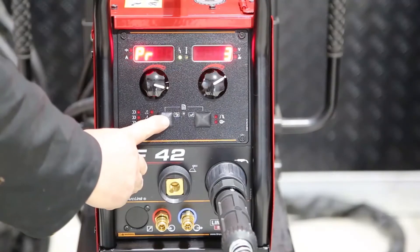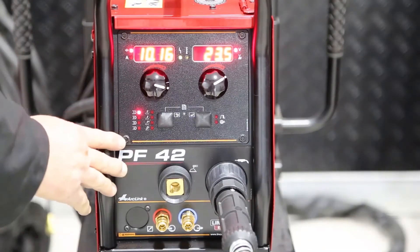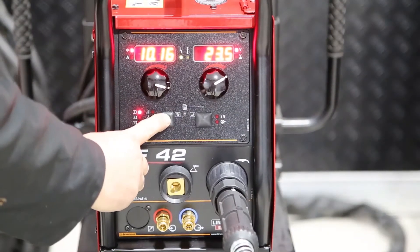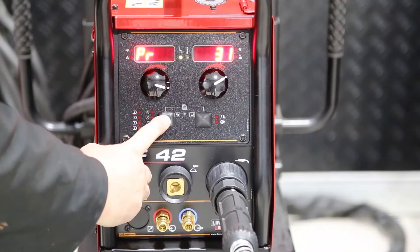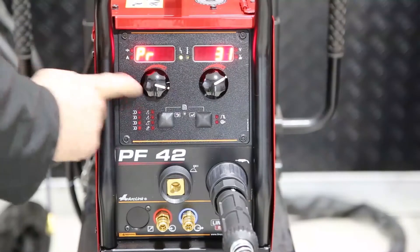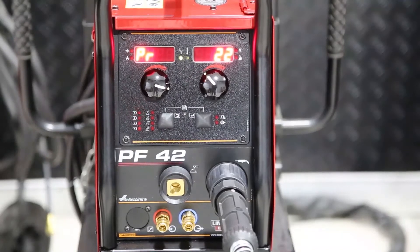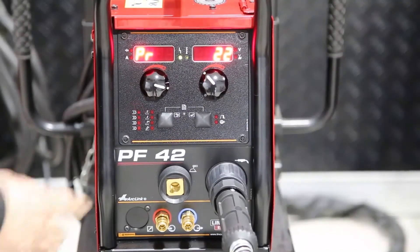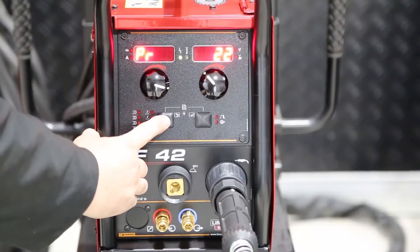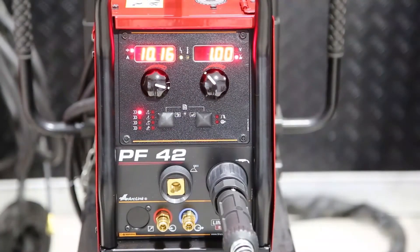So we simply scroll through until we hit number one — we could store it under number two, three, or four. But to activate the program, we simply hold this button in until the light flashes. Once it flashes, you'll see we have PR for program. Then we can select our program number, which is 22. Once we've selected program 22, we hold this button in until the flashing light is solid. It's now solid and we are now in program 22.